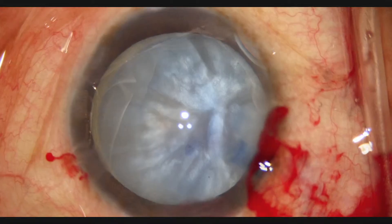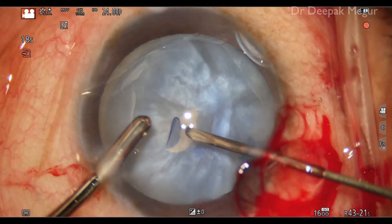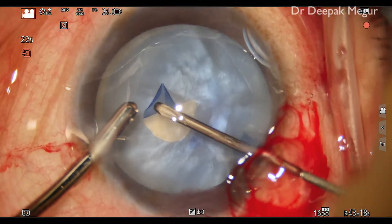Intumescent cataracts are a challenge for the phacosurgeon. The rhexis is quite difficult in these eyes owing to the high intralenticular pressure.